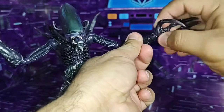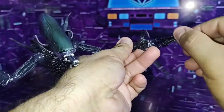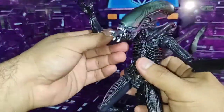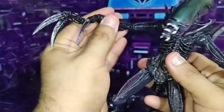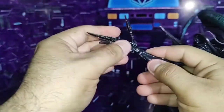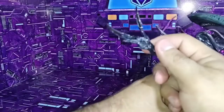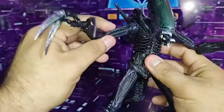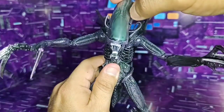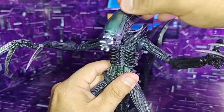In the wrists there is articulation — you can also rotate the wrist. It has articulation in the wrist as well as in the claws. On this side there is also articulation in the arm and in the elbows, though it has very little articulation — I think due to this part of the piece. The wrists also have articulation, and the claws too. The head — I notice it has very little articulation, I think due to the cables that are connected. Be careful, as it can snap. It's a bit delicate on xenomorphs — it can snap and damage the figure.